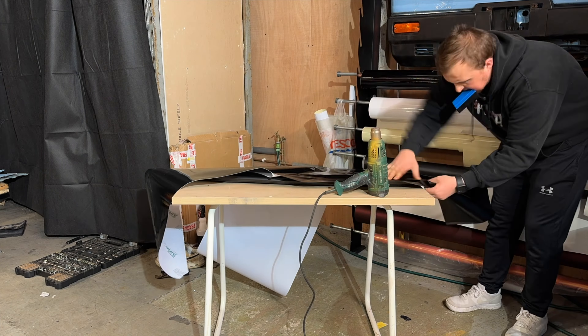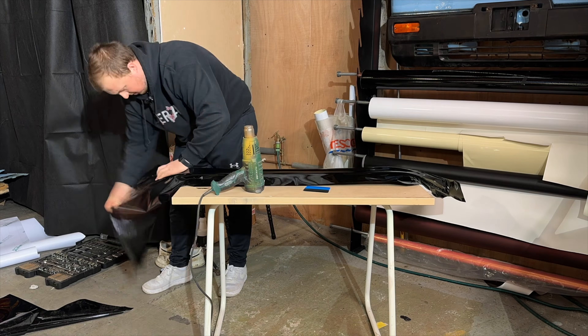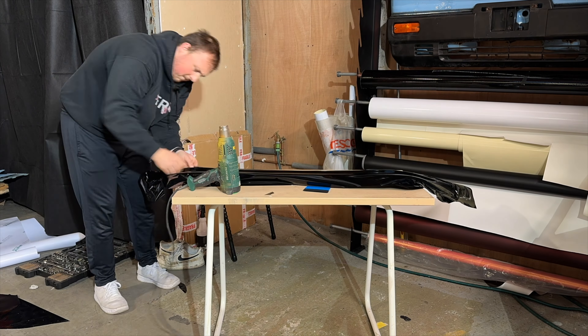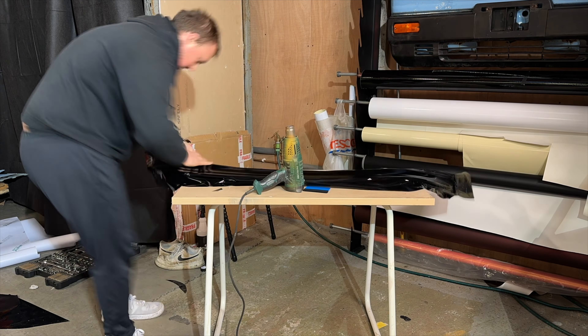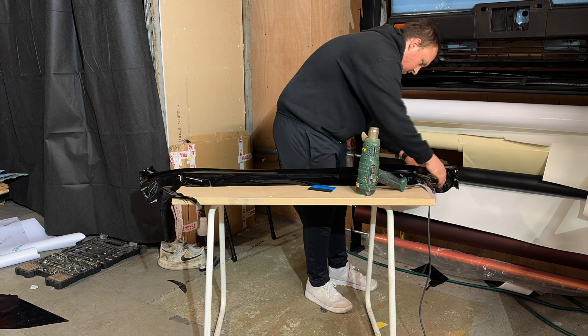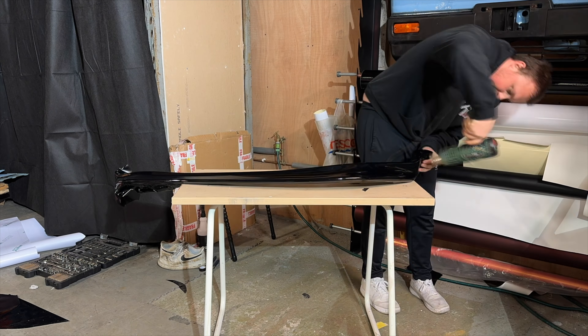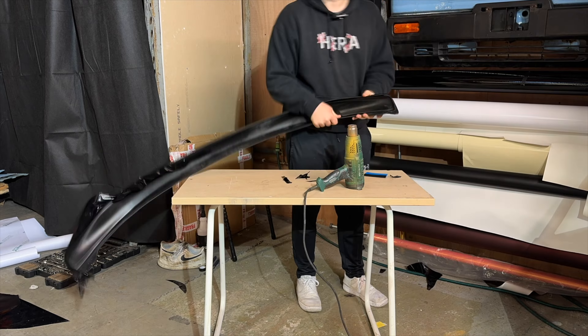The old splitter is off so we can now move on to wrapping the new one. It was a little more difficult than expected but we got there in the end - wrapping takes a lot of patience and understanding of how your wrap works. Some wraps are more difficult to use than others; we tend to use KPMF which is fairly easy to use, but you just have to learn the wrap that you're using.